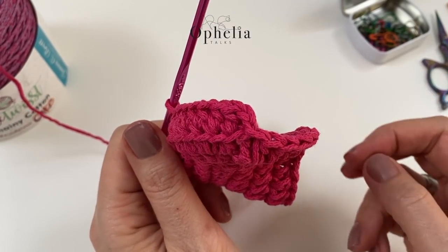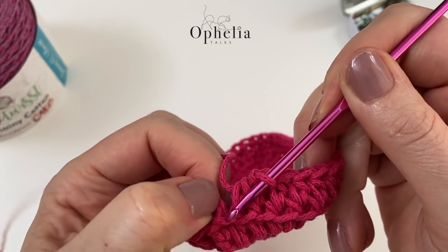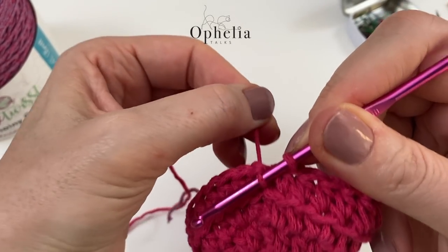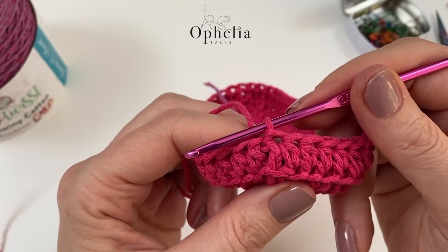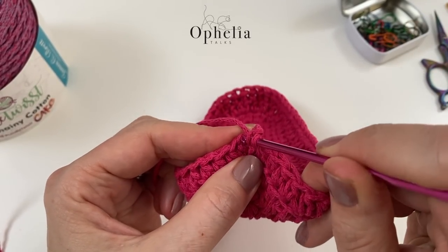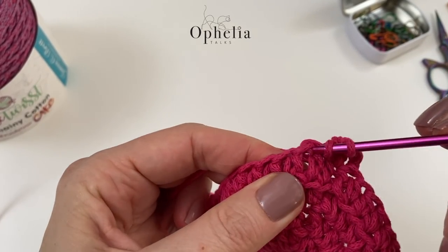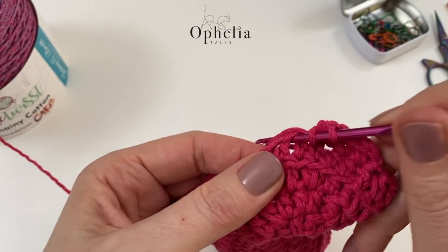I've made it to the end of my round, and I'm now at the stitch with that chain 2 coming out — that chain 2 counts as my half double crochet, so I skip it and go to the next V, do a slip stitch, pulling it nice and tight so it doesn't make a gap. To start the next round, chain 2, then place one half double crochet in each stitch of the round, picking up both V's. We have now made the transition from base to sides.